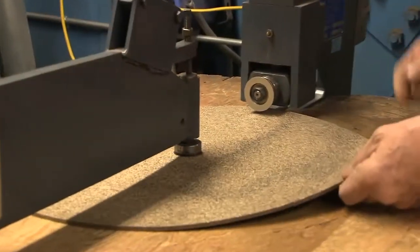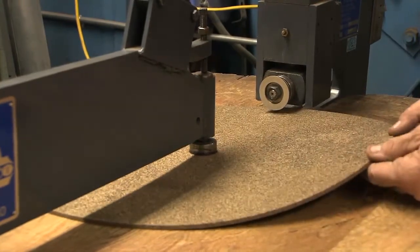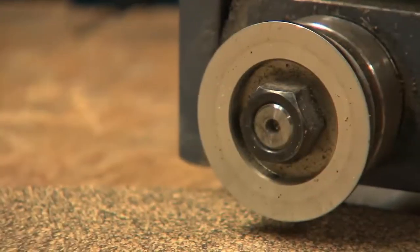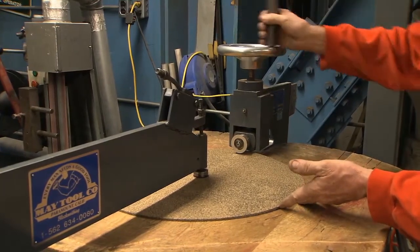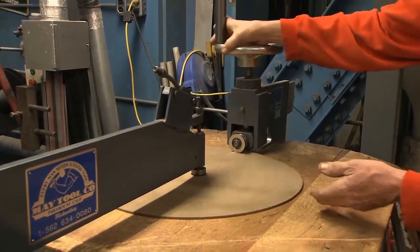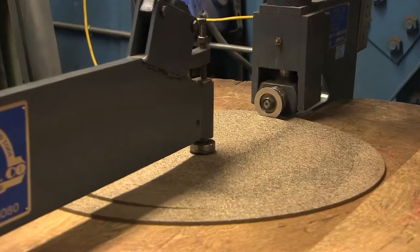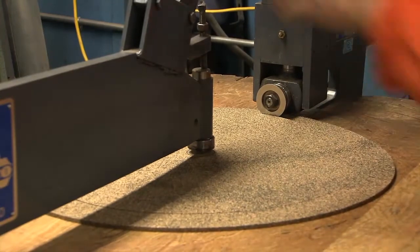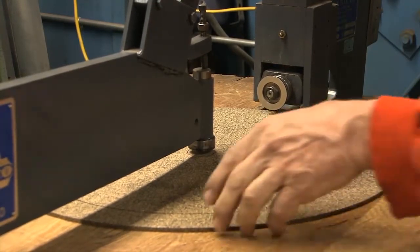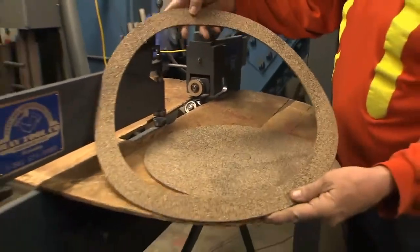You can just double-check to make sure that you've got it well-centered all the way around. And now you do your cut for your inner diameter. And there's your gasket — that is your actual gasket.